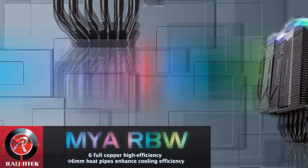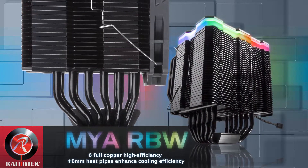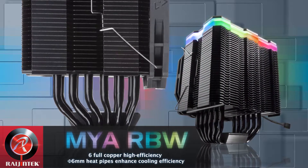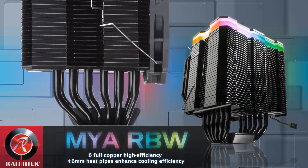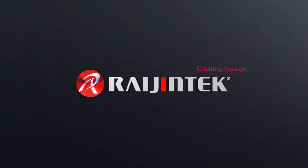In view of the cooling capacity offered, the Raijintek Mya RBW does not need to hide. It is a high-performance CPU cooler with a stylish look and RGB lighting. Positive features include the high RAM compatibility due to its asymmetrical design, the quiet fan, and the good build quality of the heatsink.